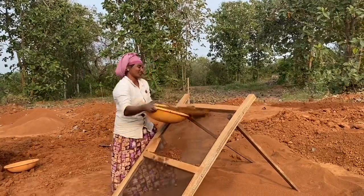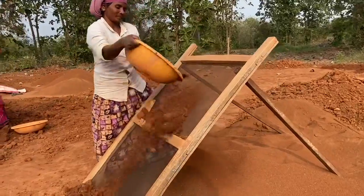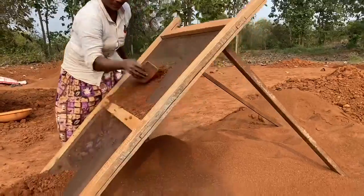Hey friends, a lot of you have asked me about the process involved in setting up a rammed structure. The first and foremost is soil preparation, so I thought I'd put up a small video about that.